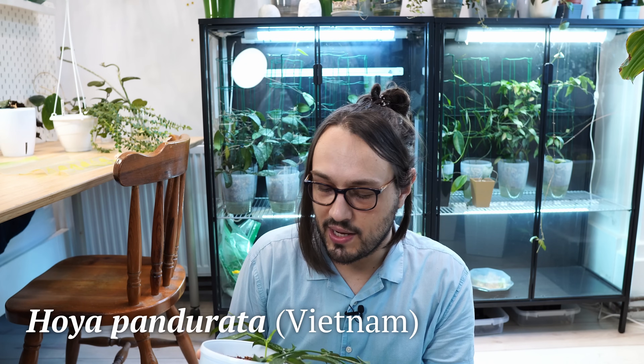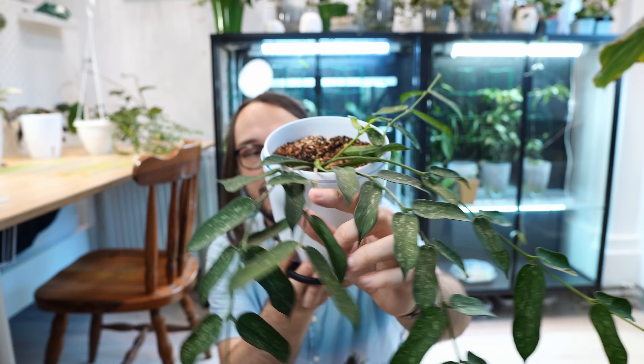First we will take cuttings of my Hoya Pandurata from Vietnam. I need to take two cuttings — one will be one node and two leaves, and the other will be two nodes and three leaves. You will need scissors. Don't use a scalpel for this — this is not an aroid. You should sterilize your scissors with alcohol and ideally wipe them down between each plant. I selected this vine that is kind of already cut, and we will take one big cutting and divide it into two.